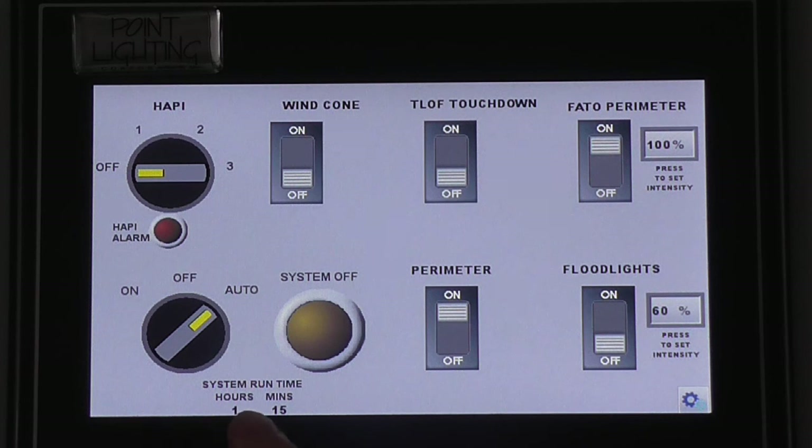Finally, below the main switch is the system runtime counter. This displays the total time the system has been activated.